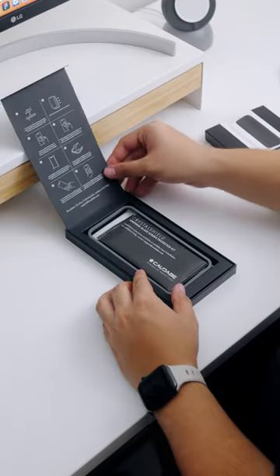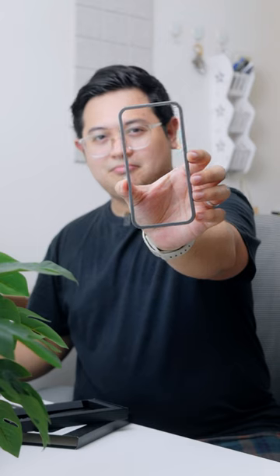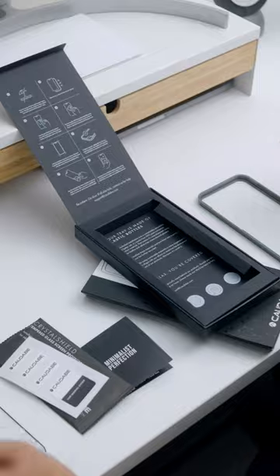I've always been afraid of installing screen protectors for my phone due to my perfectionist tendencies, but this one has been easier than ever with their new installation tray. What's nice is that the installation tray is made from 50% post-consumer recycled content, as Caldabe made efforts in revamping their packaging to reduce almost all plastic content.